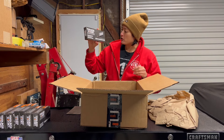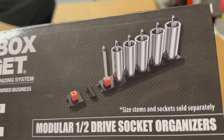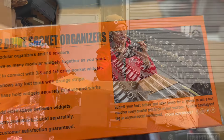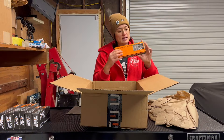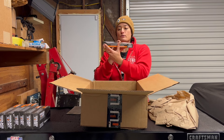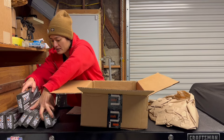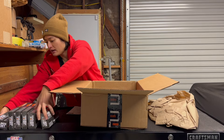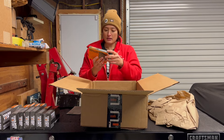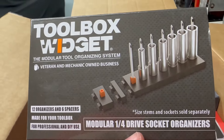And then this is the modular 1/2 drive socket organizers. This comes with 12 organizers and 10 spacers. Each one tells you what it has in it and gives you info about their social media. I'm trying to organize the boxes as I set them to the side and not drop them off the table. And then this is the modular 1/4 drive socket organizer, and I got three of those.